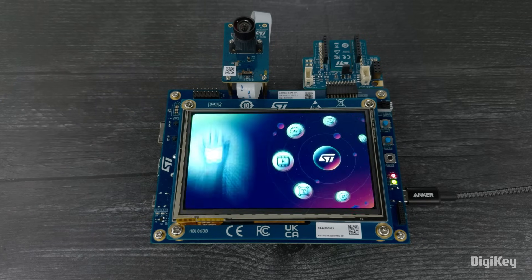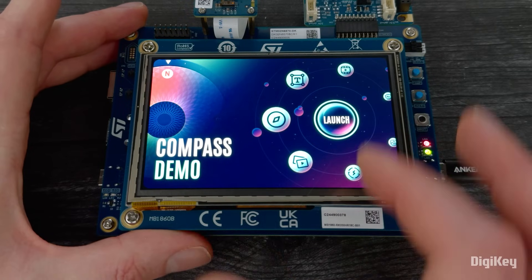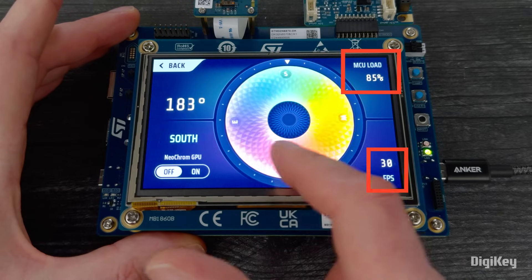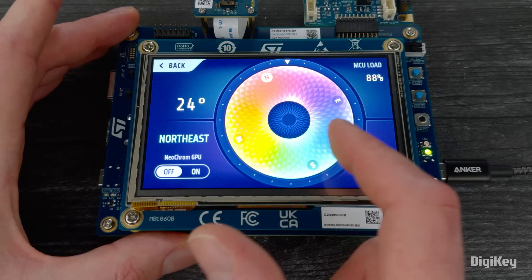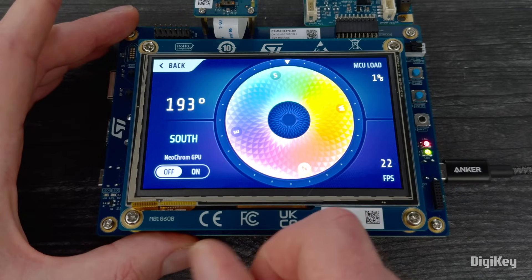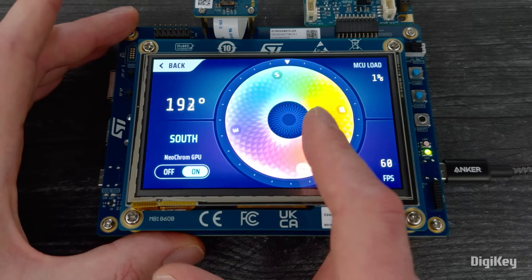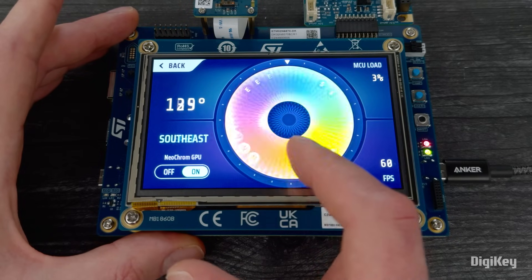Next, we're going to show the Compass demo, which uses the touchscreen input to rotate a colored bitmap. We can turn the NeoChrome GPU on and off, and on the right side you can see the CPU load and frame rate. With the GPU off, the CPU load is around 75 to 80% while the frame rate is around 20 FPS. When we turn the GPU on, we hit 60 FPS or more with a CPU load of about 5% or less, giving us great graphics performance while freeing up the CPU to be responsive to inputs or other tasks.